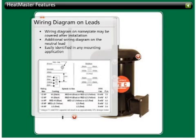The wiring diagram on the nameplate attached to the body of the motor may be covered after the motor is installed, making it illegible. Heatmaster motors have an additional wiring diagram on the neutral lead, allowing it to be easily identified in any mounting application.